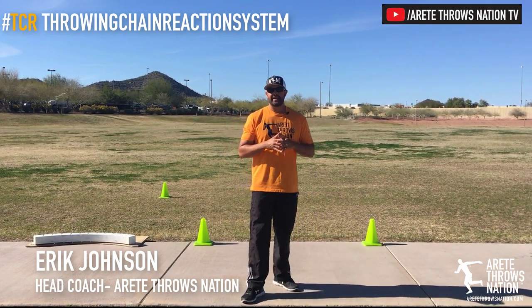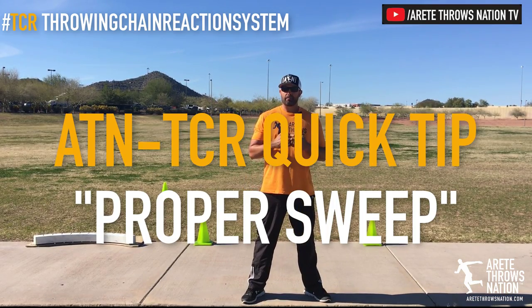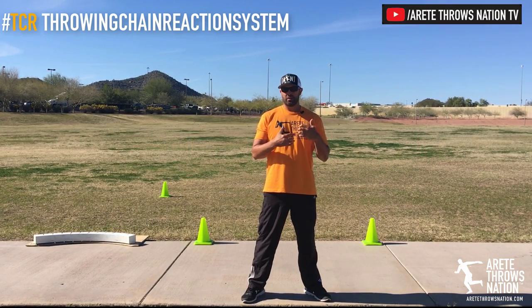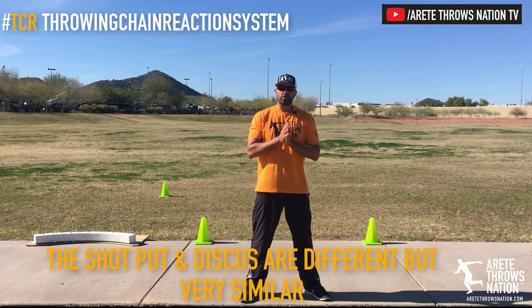Hey everyone, it's Coach Johnson. In this quick tip video, what we want to discuss is proper sweep leg mechanics in rotational throws — so discus and shot put. There is a slight difference between the two, but the core thing to understand is what we want to not teach.